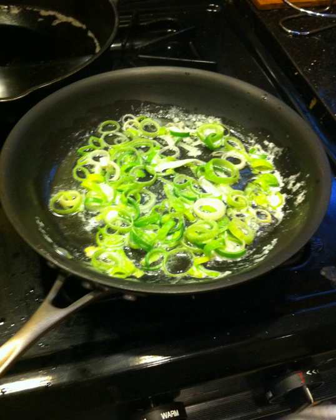Sautéing may be compared with pan frying, in which larger pieces of food — for example, chops or steaks — are cooked quickly in oil or fat and flipped onto both sides. Some cooks make a distinction between the two based on the depth of the oil used, while others use the terms interchangeably. Sautéing differs from searing in that searing only browns the surface of the food.